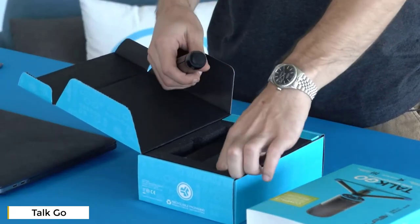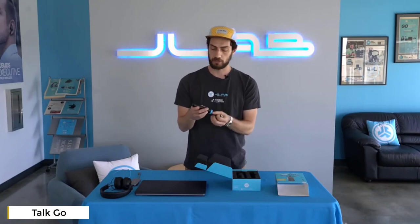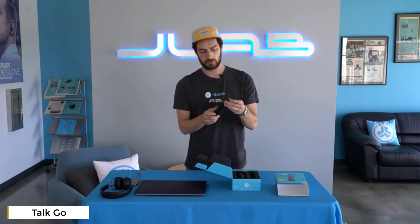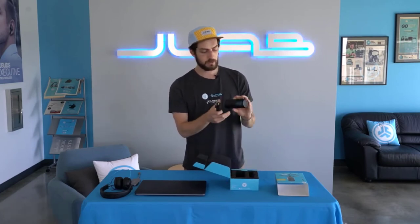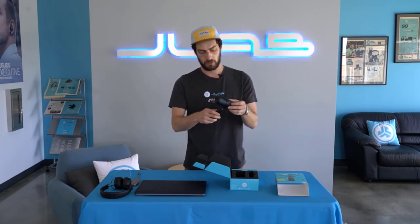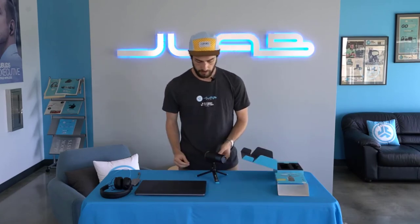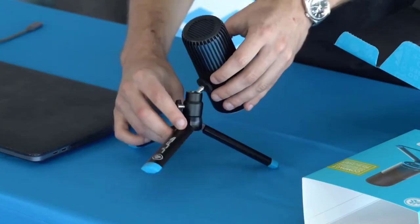The TACO is super easy to set up. It's going to come with a 5/8 inch attachment and tripod stand. All you do is screw in the attachment, and that's going to screw into the back side of the TACO microphone. You can tighten that up, pull out the tripod legs, and then move the lever around to adjust it.